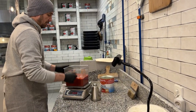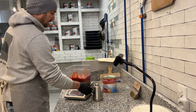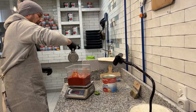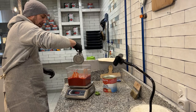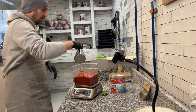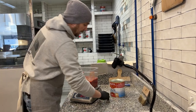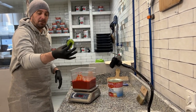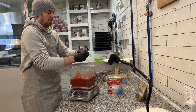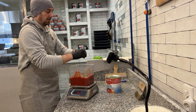Then we can add extra virgin olive oil to give a nice taste to our tomato. For 2.5 kilos, we can add more or less 20 grams of extra virgin. And then the last ingredient, very important — basil, fresh basil. Don't use the knife; just break the basil leaves like this.